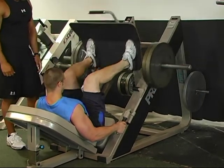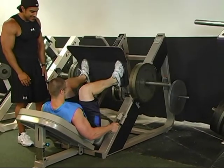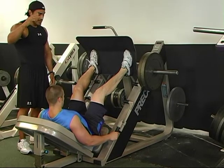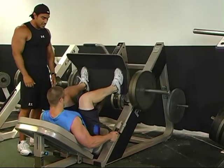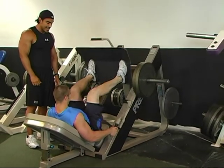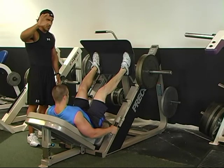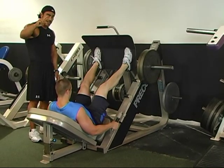6 reps. 1, 2, 3, 4, 5, 6. Hold for 6 seconds. 1, 2, 3, 4, 3, 2, 1. Now 2 reps. 1, 2. Hold for 2 seconds. 1, 2. Done.